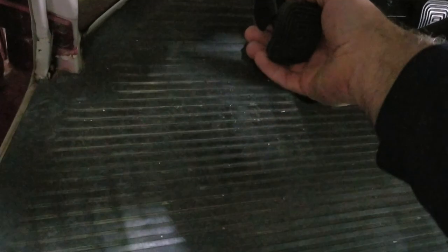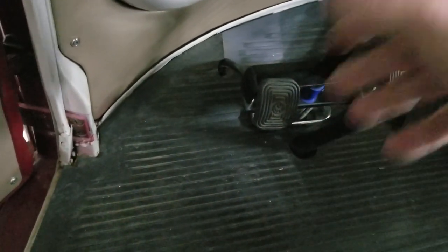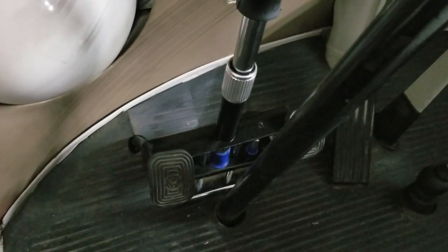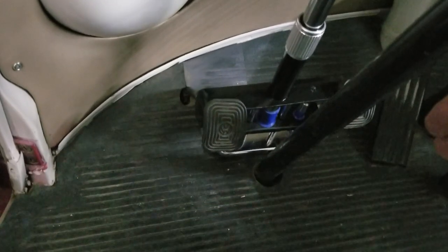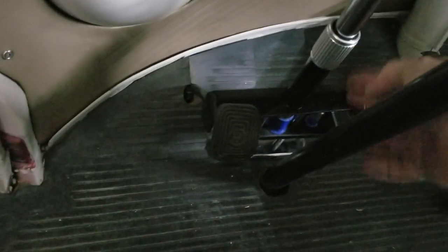It keeps the brake pedal and clutch in place so you can't push them. Now, in theory somebody could disconnect the pedal assembly or cut this thing off, but you're in a pretty vulnerable place down here trying to cut through it. The steering column is kind of in the way, and even if you cut through there, I don't think you could still get it off — you'd have to cut through here and through here.